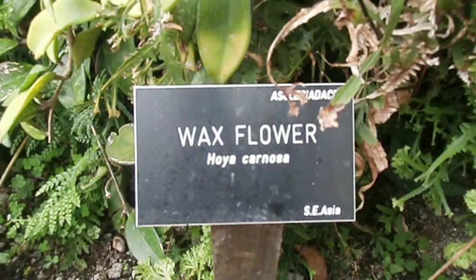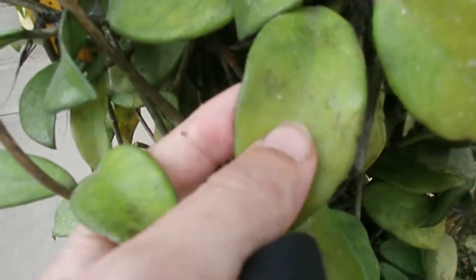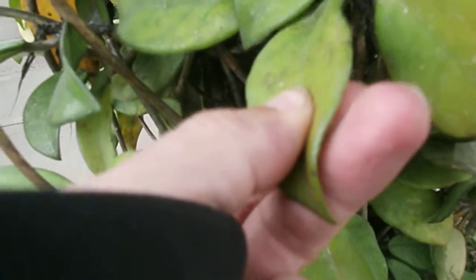This is a wax flower, or Hoya Kenosa, and the actual leaves — it might as well just be made out of wax, the way it looks. Really thick, so tough — I'm squeezing with all my might, no damage whatsoever.